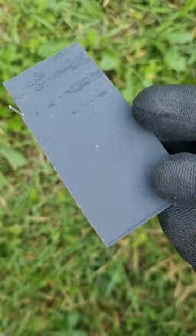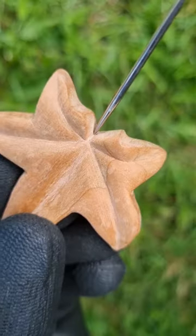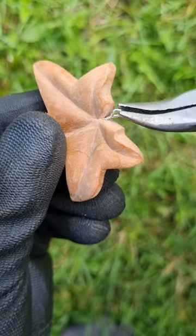Now sand it with some sandpaper to make it a bit smoother. Get a small eye screw, make a hole in your leaf with a needle or similar tool, and insert an eye screw, turning it with pliers.